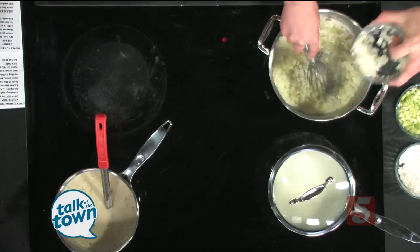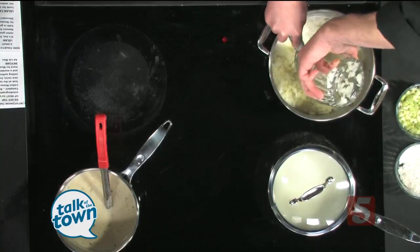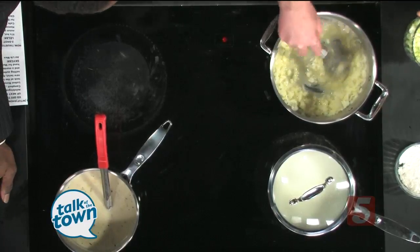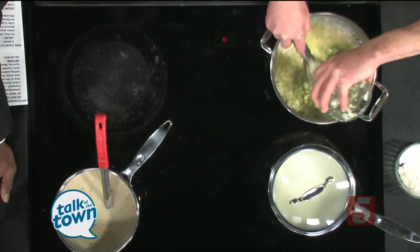So go ahead and get it started. You're starting off with the roux, right? Yeah, I've got some butter here. I'm going to saute some onions. I just want those to get translucent or soften up a little bit. So we're going to cook those for about a minute, and then we'd add celery.